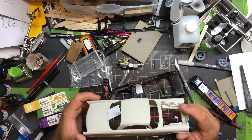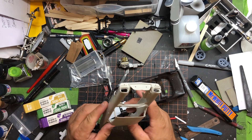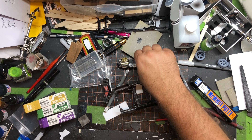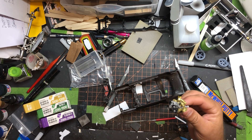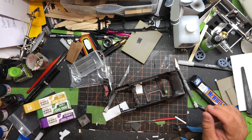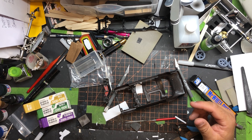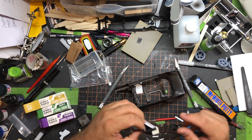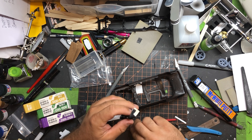I haven't worked on the street machine group build at all yet. I'm gonna be getting the Camaro into primer soon. I can't wait to tell you about the paint job — I've got an idea and it's gonna be cool. I did show the engine for the street machine group build a while back; it's just been sitting here chilling.